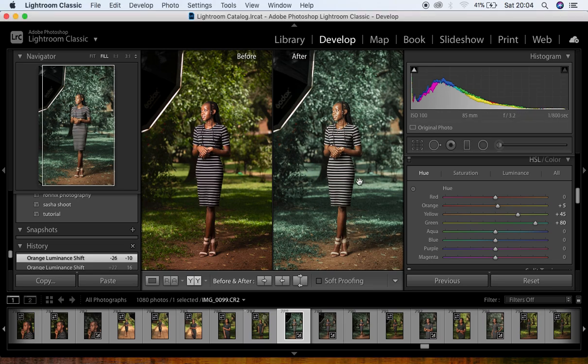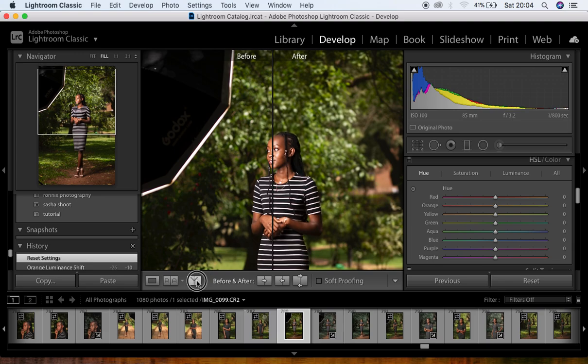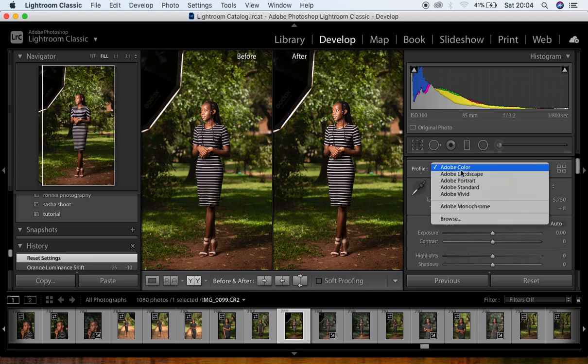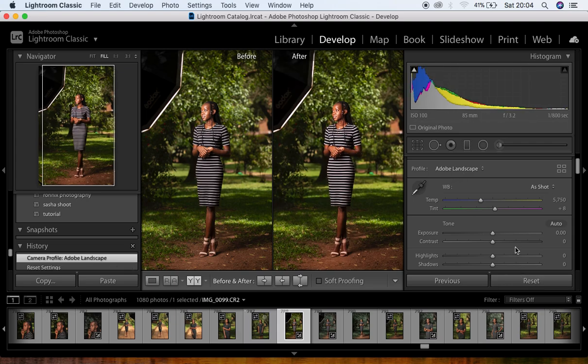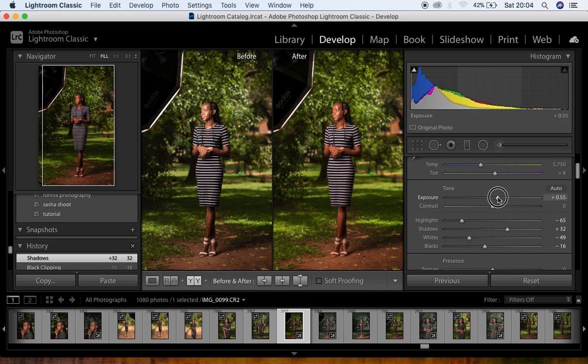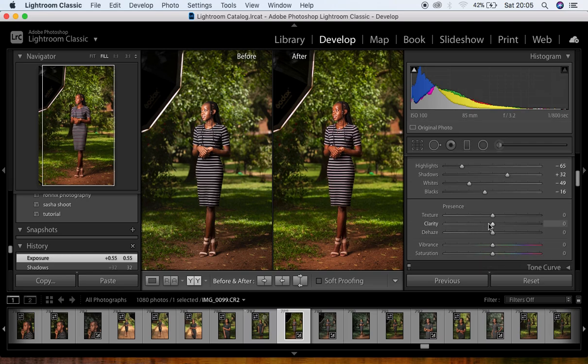We're in Lightroom — here's the before and after. We're going to eliminate the softbox. I'll reset everything so you can see how the edits affect the image. First, before any adjustments, I add a profile and change it to Landscape to get back those nice vivid colors. Then I drop down my highlights and whites, pull down my blacks, and pull up my shadows. I also adjust the exposure to get back to the right level.